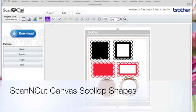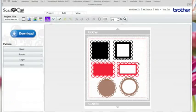In a previous video I showed how to make scallop shapes using Inkscape, but today I'll show you how to do it using the Brother online software for Scan and Cut called Canvas. It's not as straightforward doing it in Canvas, but it can be done. So I'm going to come to a new project and we'll jump straight in.